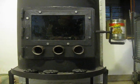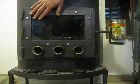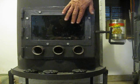Hello YouTube. You may remember here my wood stove — the glass shattered, and let's see how I replace it.